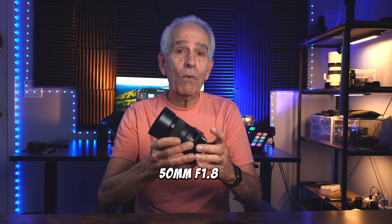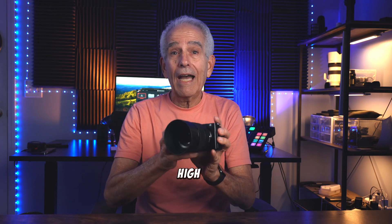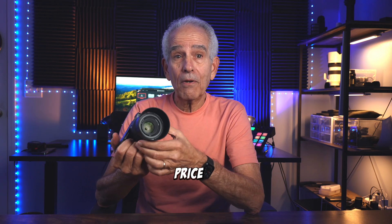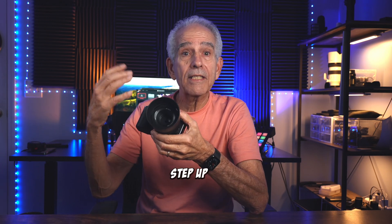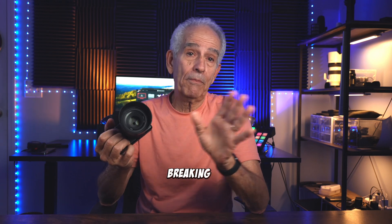The Sony 50mm F1.8 lens offers excellent value for the money, providing high quality optics and performance at a relatively affordable price point. While it may lack some of the premium features of higher-end lenses, it's a great option if you're trying to step up from your kit lens, or expand your lens collection without breaking the bank.